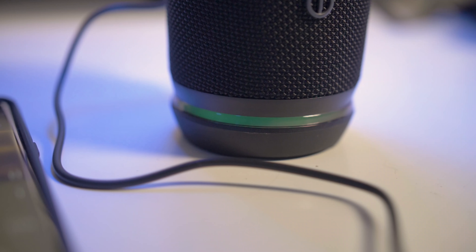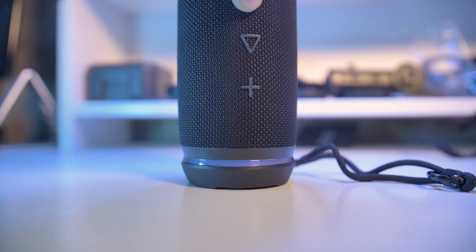The next thing about the build quality is the coloring. One thing that popped out to me was the fact that depending on what's going on with the Bluetooth speaker, it'll change colors. If you're turning it off, the ring will turn red. If you've got the aux cord plugged in, it'll be green. And if you're playing audio through Bluetooth, it'll be blue.